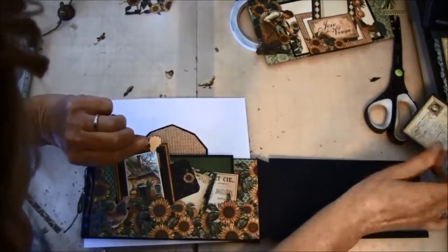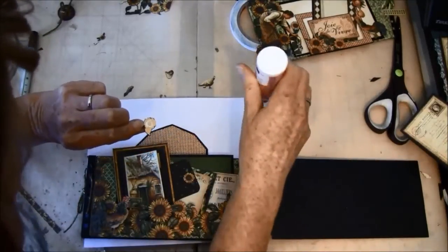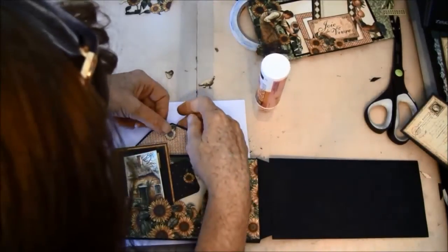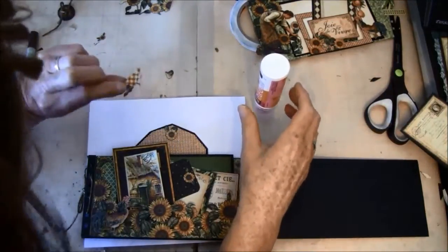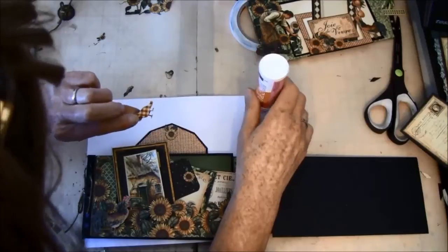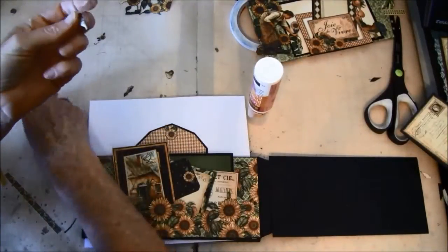Start with this one. I forgot to outline the back here.